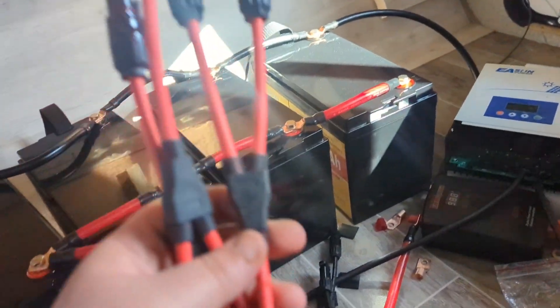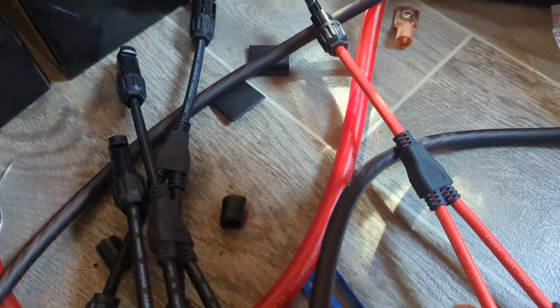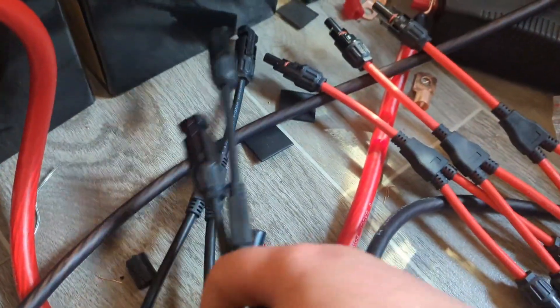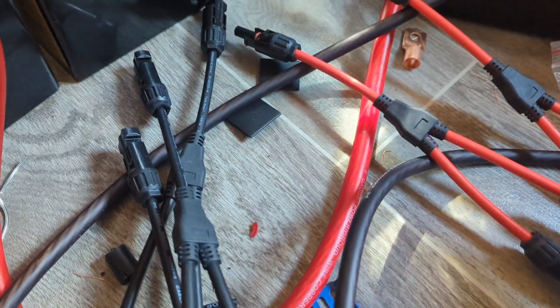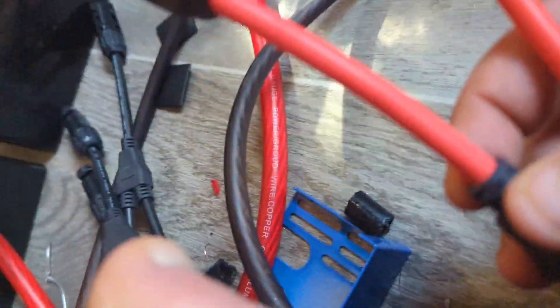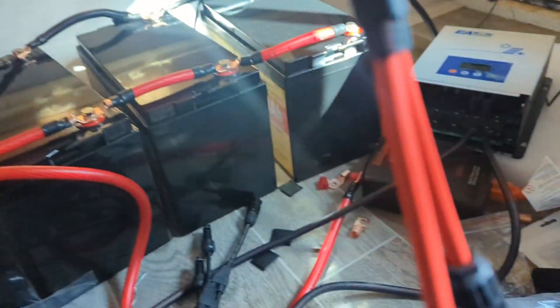These are next — these are to parallel the solar panels. You've got your positive and your negative. To parallel four panels together, you need two to become one, times two, and then those two become one — same with the negative side — and then you wire from there. So I'm going to hook these up together because that's for two panels that become one panel. As you see, two panels plug into here to become one, the other two plug into here to become one, and those two panels plug into here to become one.